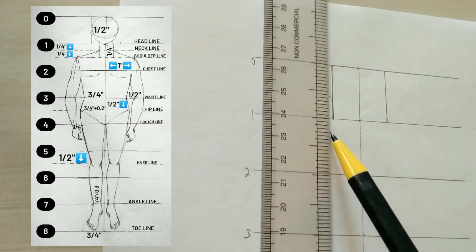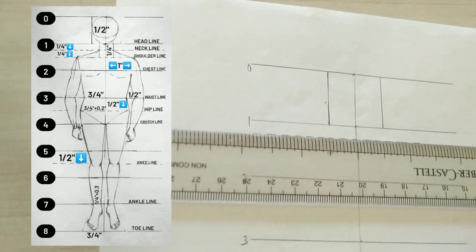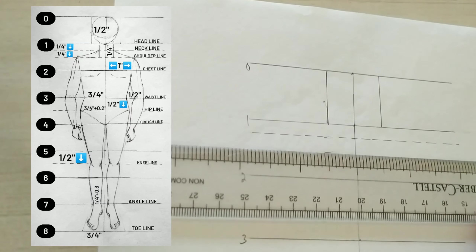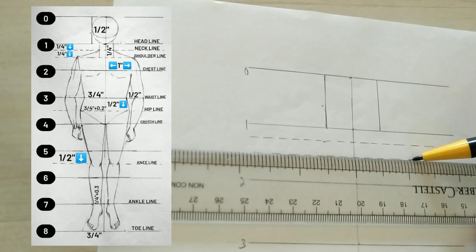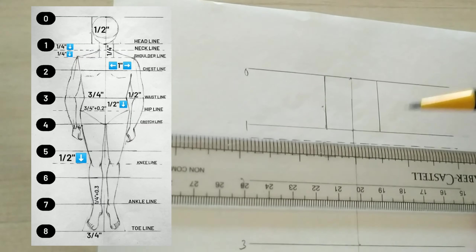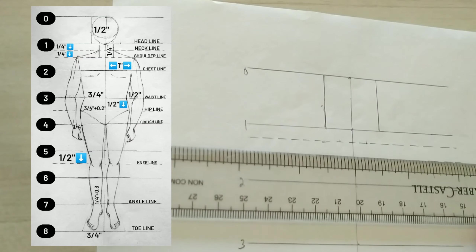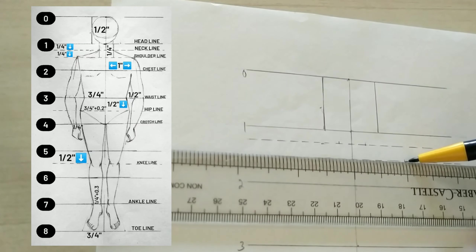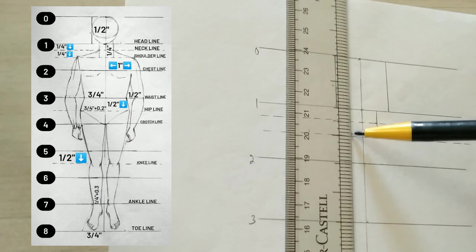From line number one we will go one foot down for neck and one foot down for shoulders and create dash lines. We will mark one foot one side and one foot one side here, and over the second line we will mark one inch one side and one inch one side, and create the neckline like this.